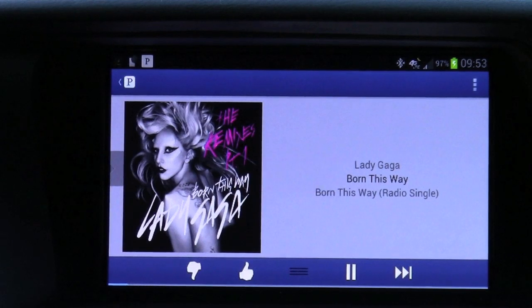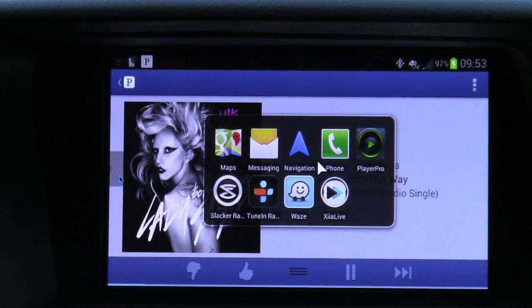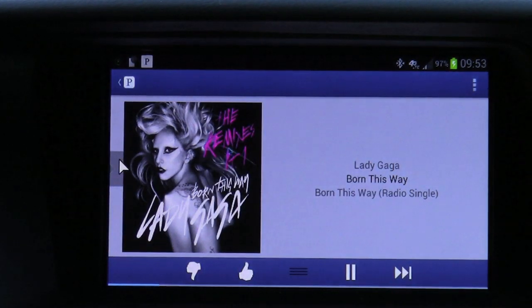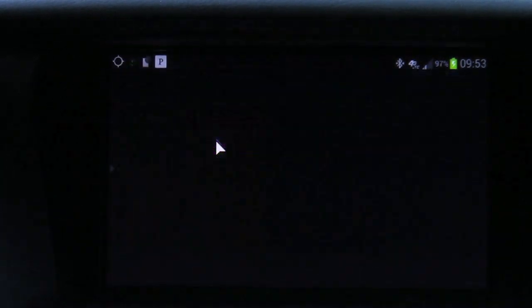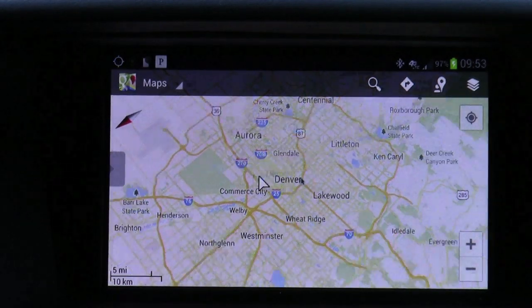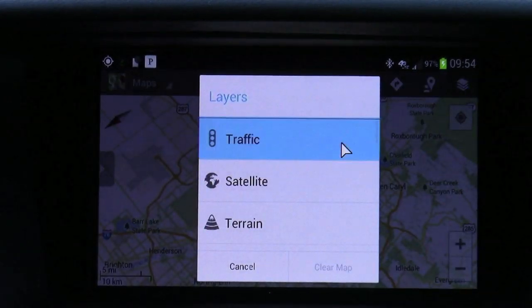For added convenience, we recommend you download another third-party application. This one will allow you to select your favorites from any screen that you're viewing. This particular one is called Clutch Pad, and we put all of our most commonly used favorite applications in a folder which will be accessible anywhere, no matter what screen you're on. So let's launch Google Maps. Google Maps will be utilized just as it is on your phone — you can check out all the maps and turn on layers. Let's go to a traffic layer.